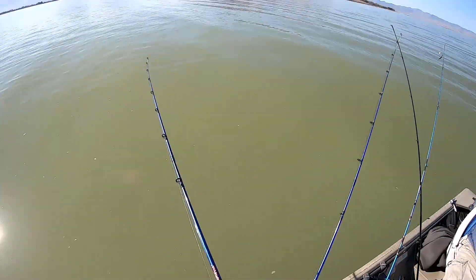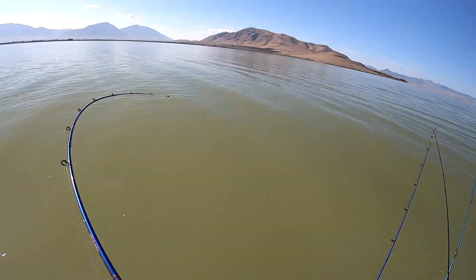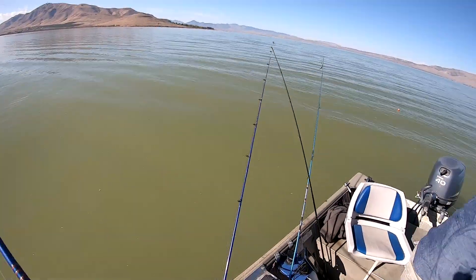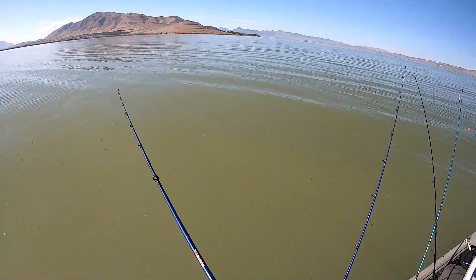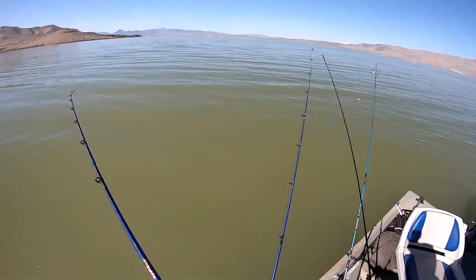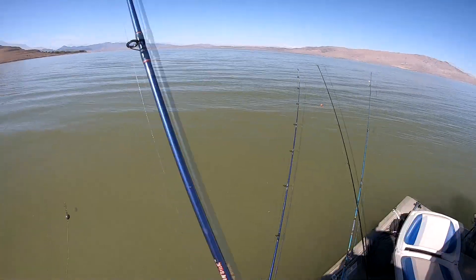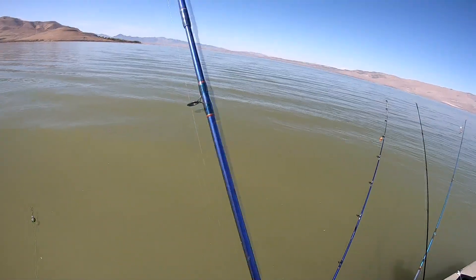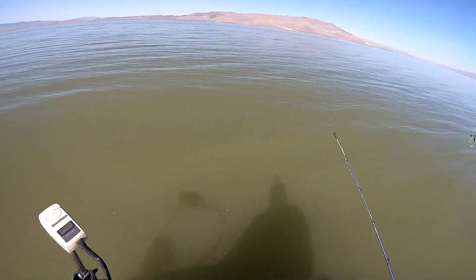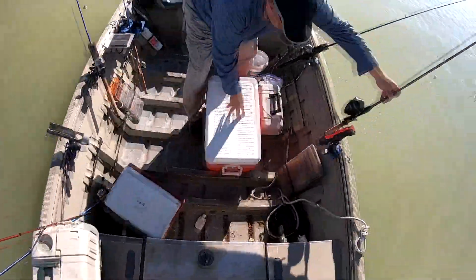We got a fish on! There it is. Good job. We were just saying we've never been skunked. Oh, I think he shook it off — he spit it up, or he's coming towards me. No, something broke off. He bit my line right off, hook and everything. Bit my little spin glow right over there. Let's reel in and go get the spin glow back. That is the first time I've ever had a line cut. Let's see if we can catch that spin glow.